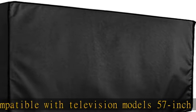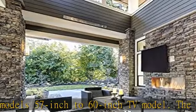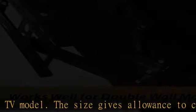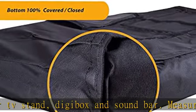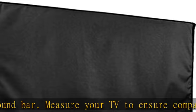Measure your TV to ensure compatibility with the outdoor TV cover. This heavy-duty protector is dust-proof, waterproof, and weatherproof. These outdoor TV covers provide year-round protection for your television from harsh elements, whether it be wind, rain, or snow.